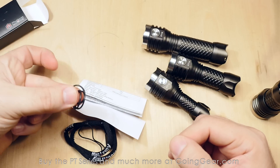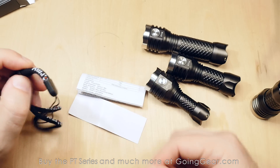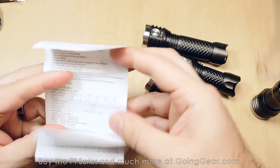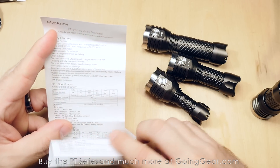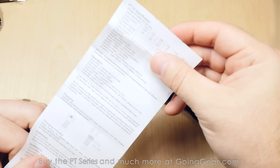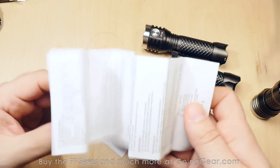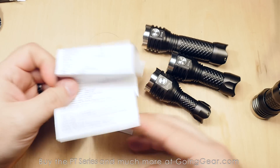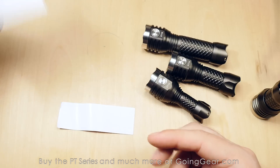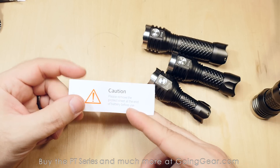In the accessories box you get a few spare O-rings in case you need to replace them, a nice sturdy lanyard with a good attachment point, and a manual. The manual actually covers all the PT series models — the 10, 14, 16, and 18 — with different spec charts for each one in a single manual, which is a nice touch.